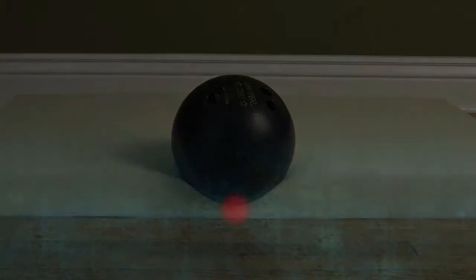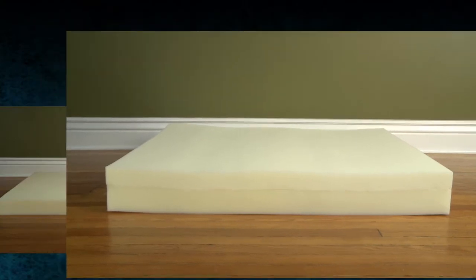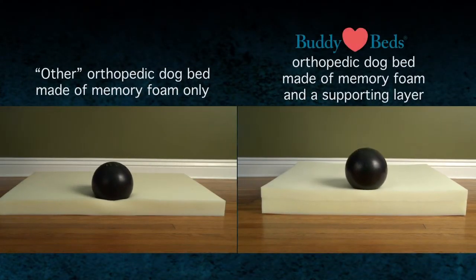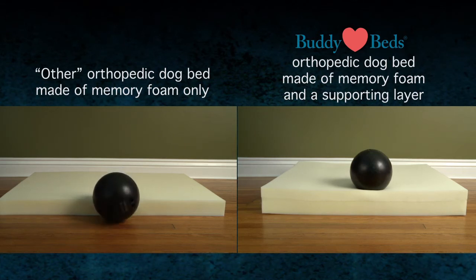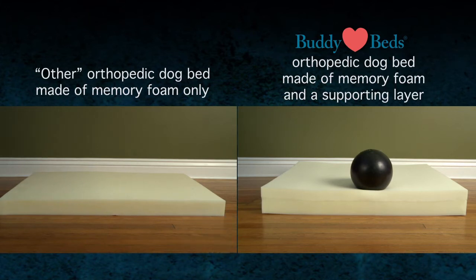Now let's place the same bowling ball on a Buddy Bed made of a memory foam layer and a supporting layer. We place the bowling ball in the same position as the non-Buddy Bed example. Our high quality memory foam softly molds to the bowling ball. Yet instead of the base being the floor, our base is the softer supporting layer. That supporting layer also holds the bowling ball in place and up off the floor.